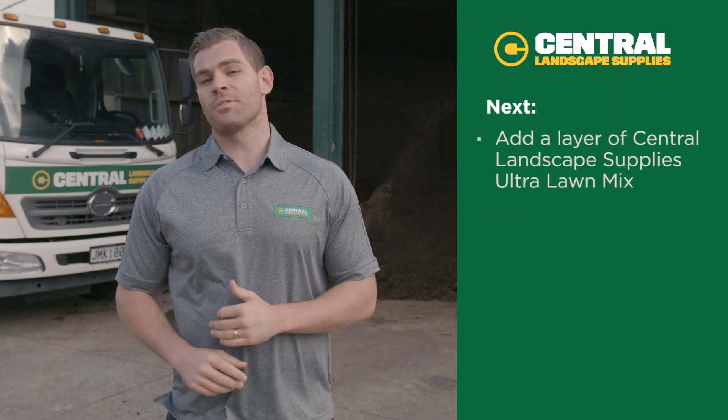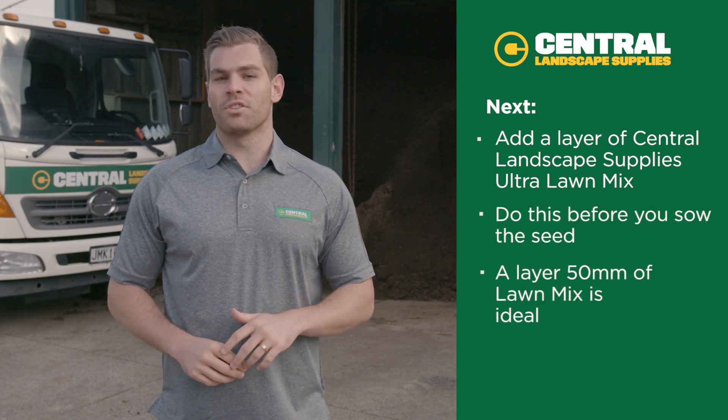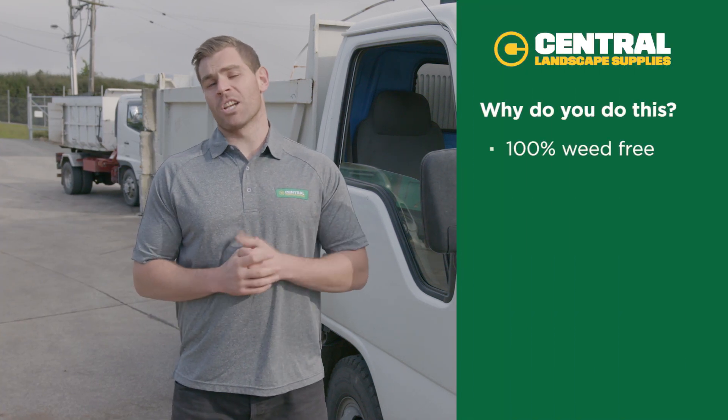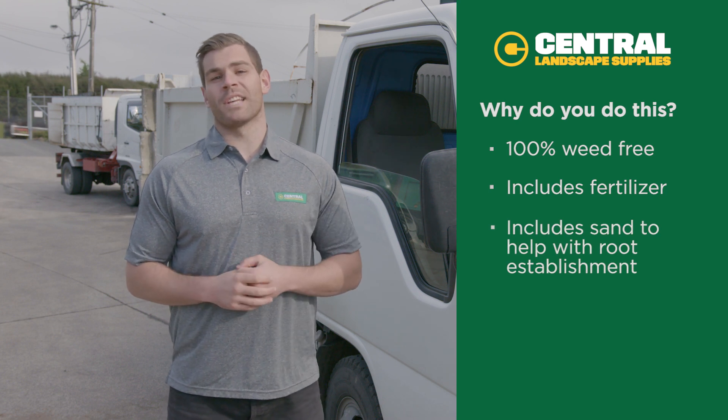Next, add a layer of Central Landscape Supplies Ultra Lawn Mix before you sow the seed — around 50 mil will do the trick. Why do we do this? Because the Lawn Mix is 100% weed free, it's got fertilizer, and it's sandy, which really helps the seed with root establishment.